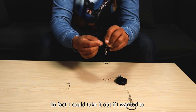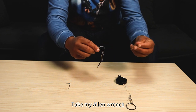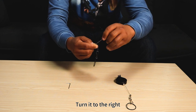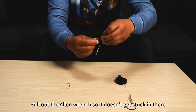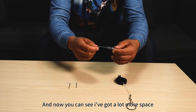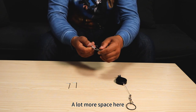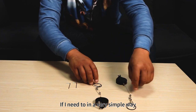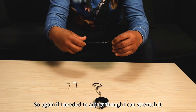Now I can take the wire and pull it to extend it. I could take it out if I wanted to, put it back in just a little bit, hold it with my fingers, take my allen wrench and turn it to the right — get it just a little bit tight. Pull out the allen wrench and now you can see I've got a lot more space, still very sturdy.